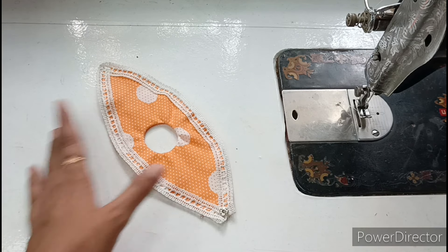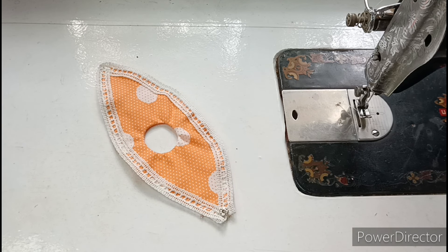Hello friends, welcome back to my channel Radha Matho Collection. Today we will make this very beautiful new design summer special dress.